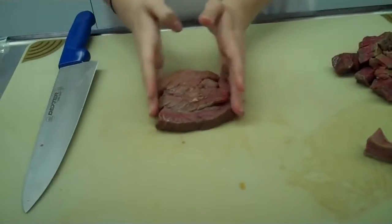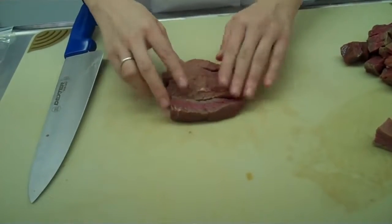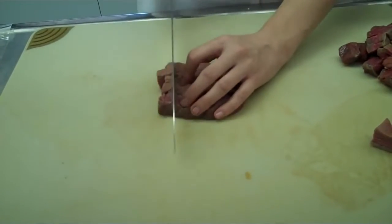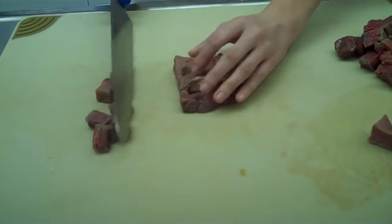Next, I am going to line these strips up so that I can maintain that cube size. Remember, cubes — all six sides are exactly the same size. Keep your strips together and I am going to go ahead and create my cubes, about a half of an inch thick.